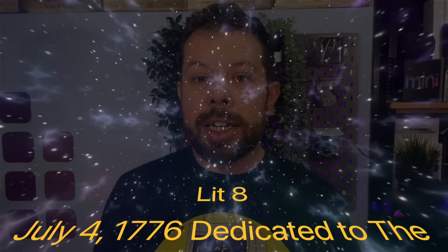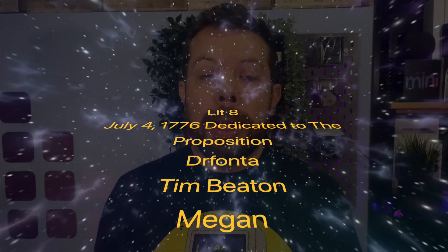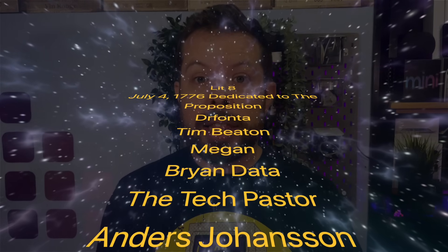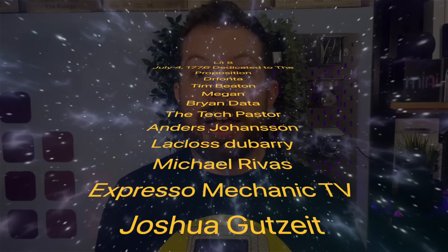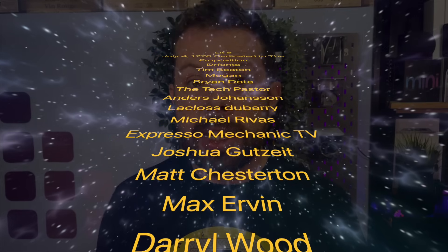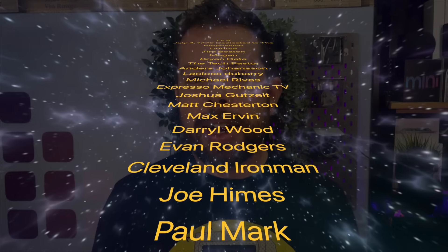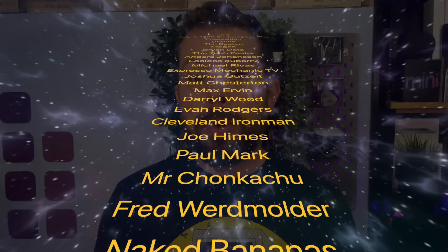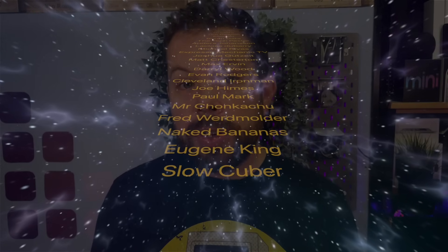Notification Squad members: Lit 8, July 4th 1776 Dedicated to the Proposition, Dr. Fonter, Tim Beaton, Megan, Brian Dater, The Tech Pastor, Anders Johansson, LaClosse Dewberry, Michael Rivers, Espresso Mechanic TV, Joshua Gutzeit, Matt Chesterton, Max Irvin, Daryl Wood, Evan Rogers, Cleveland Ironman, Joe Himes, Paul Mark, Mr. Chonkachu, Fred Werdmulder, Naked Bananas, Eugene King, and Slow Cuba. It took me like three slip-ups, but that's not bad. Let's get into your iCave answers.